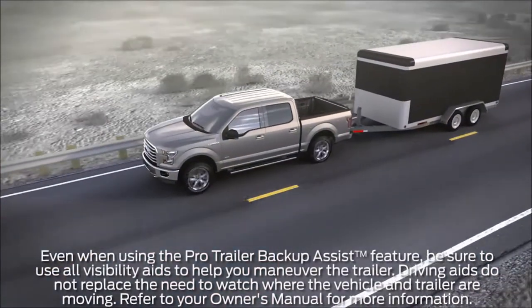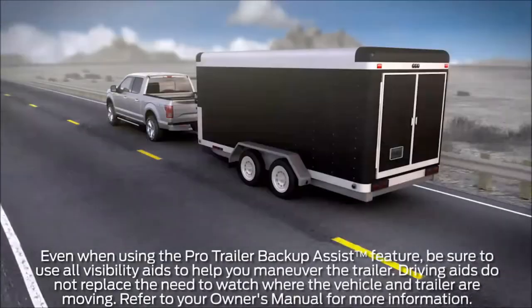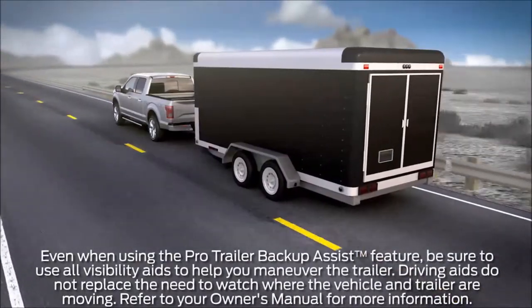Did you know your vehicle may be equipped with a convenient feature that helps make maneuvering a trailer in reverse easy? It's called ProTrailer Backup Assist. Let me tell you about it.